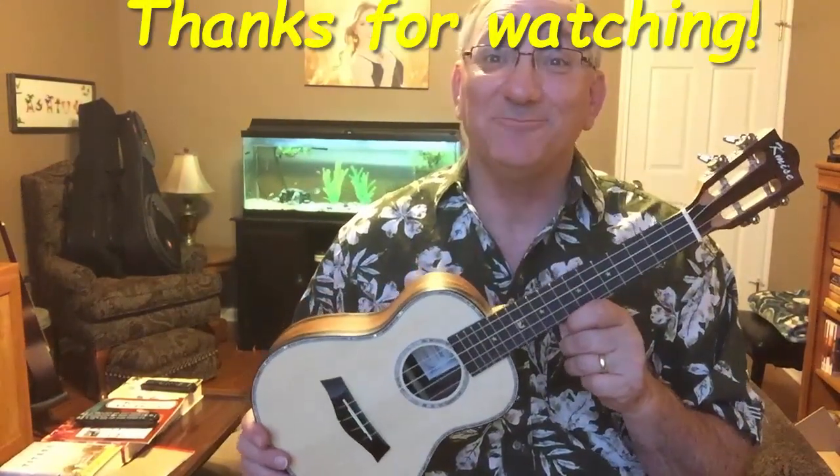So be watching out — I'll keep this for a couple of weeks or so, play around with it, let the strings settle, and I'll come back and do a review video, so be watching for that. Until then, thanks for watching. I'll see you next time.